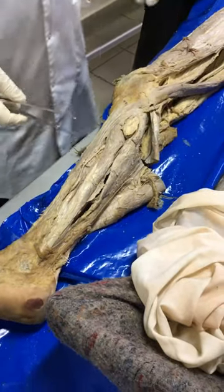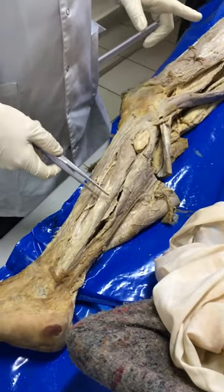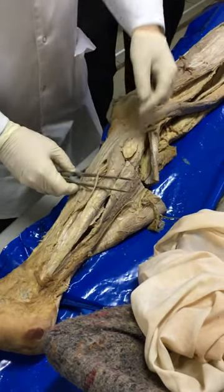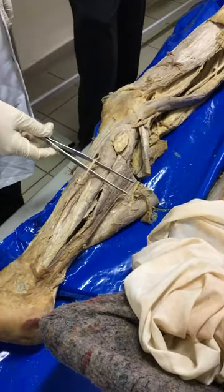Oh my god, that was interesting. So, the lateral group is entirely innervated by the superficial fibular nerve.